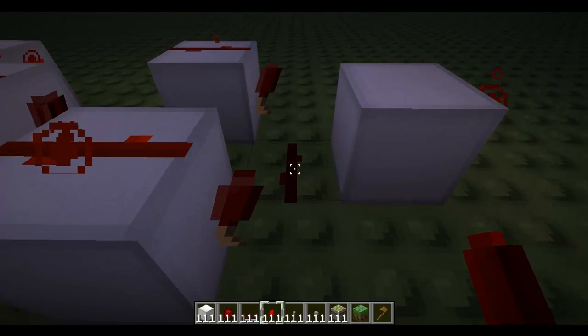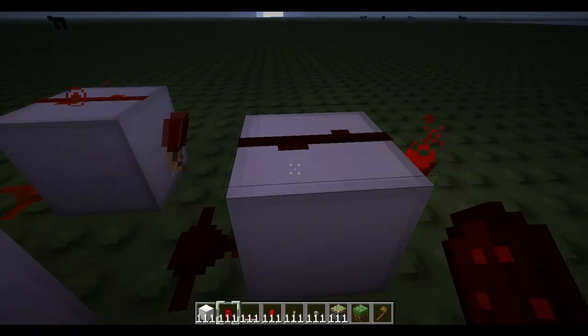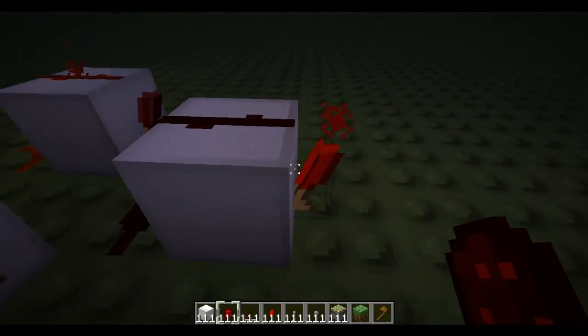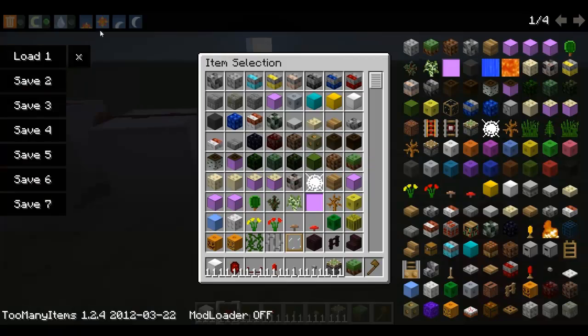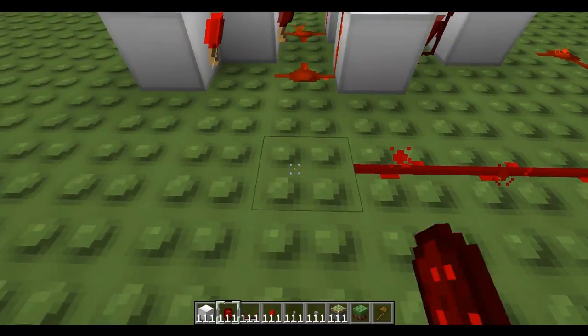As you can see, this redstone is not going into the block — you need to put a piece on top. So now this will go into here. Just make it day again, and now just wire it round.